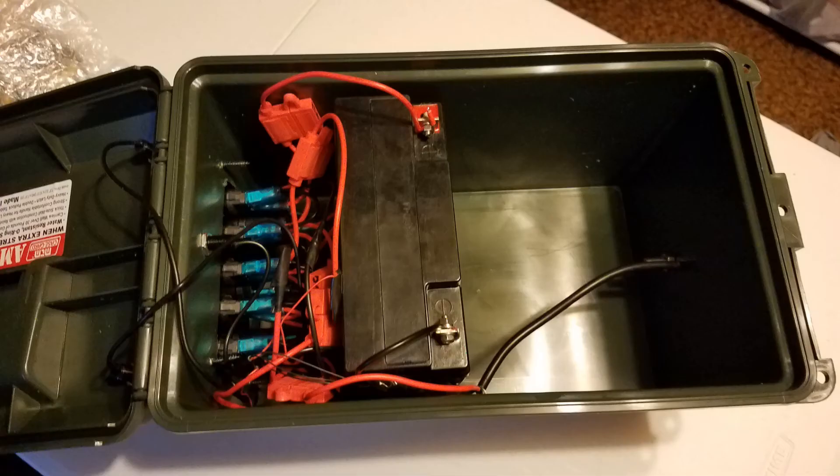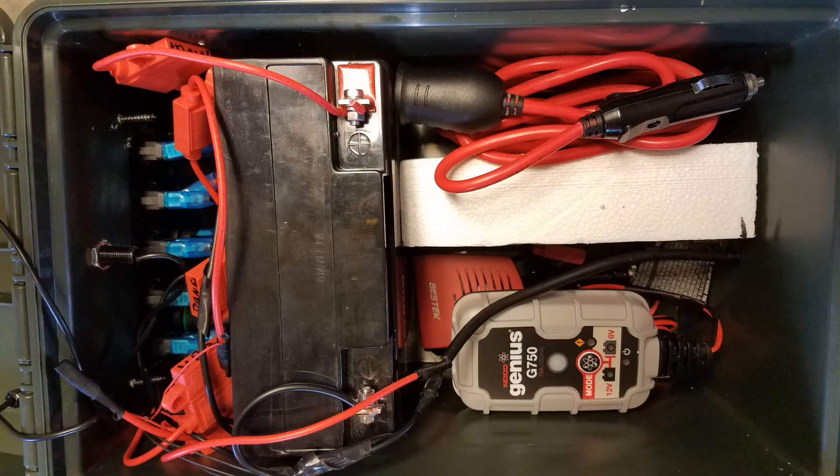Let's take a look inside. I used some velcro circles to affix the battery to the bottom of the case so it wouldn't move around. Then I used a piece of foam to steady up the battery just a little bit. I've got the power port inverter extension cord and a battery charger that I will permanently affix to the posts on the battery.